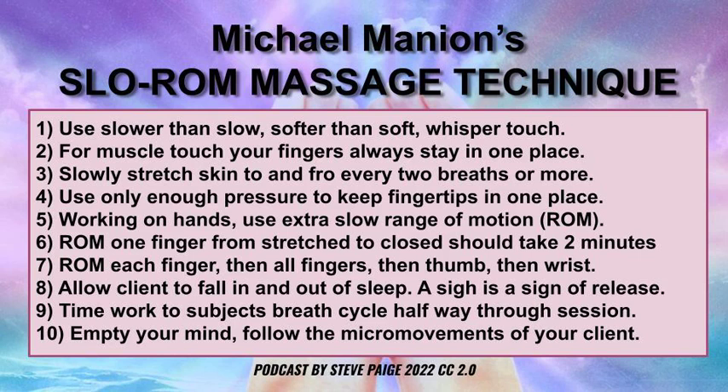Time your work to the subject's breath cycle after about halfway through the session. By then you've slowed them down and relaxed them; they're expecting this slow energy coming at them. You can start dropping into their breath cycle and make more of a connection. Finally, you have to empty your mind completely. You have to follow the micro-movements of your client — there will be micro-resistances, there will be micro-flows — an empty mind meeting an empty mind on this plateau of slow.